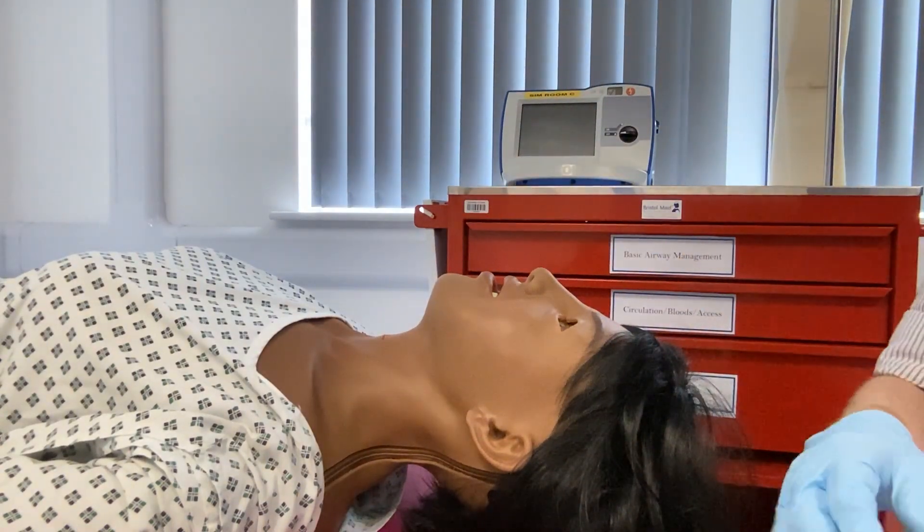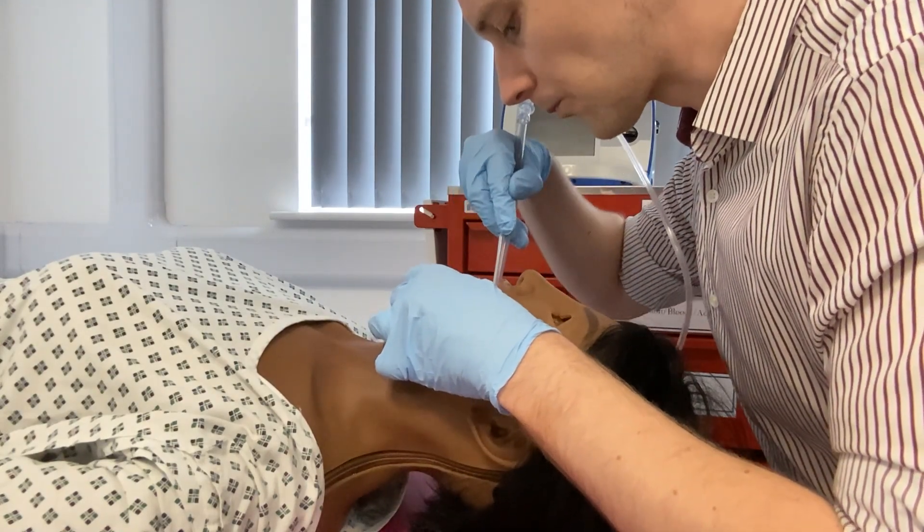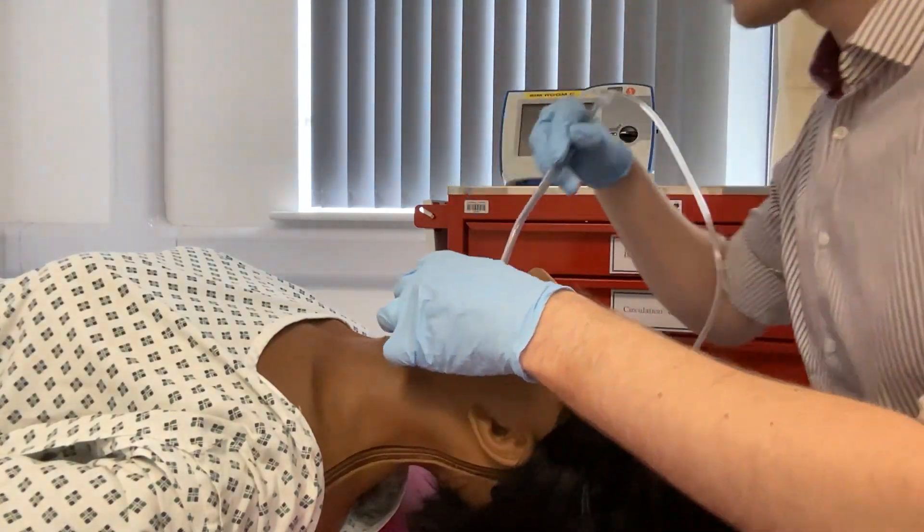Make sure to turn the suction on at the wall or the portable device. Ensure to open the mouth and only suction what you can see. Do not blindly suction lower down the airway.